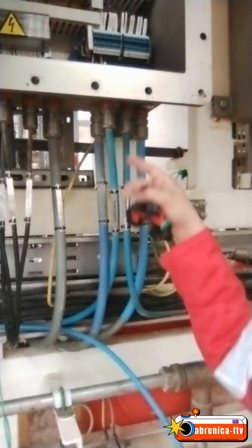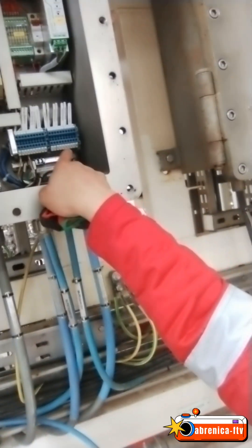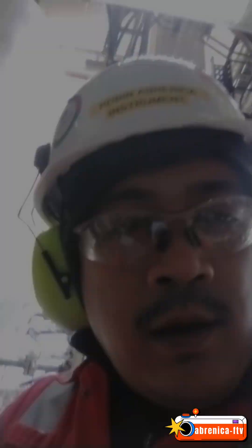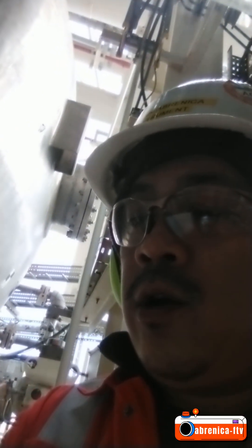I'll fix this cable first — it's a 50mm cable. I'll gland the barrier gland here and terminate it at Terminal 1 and 2. Before you re-gland and re-terminate, you should check the drawing first and verify where it is to be terminated.